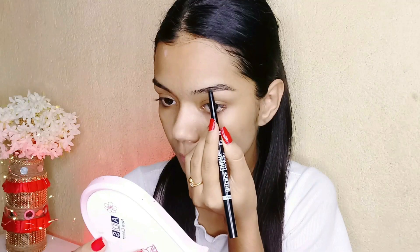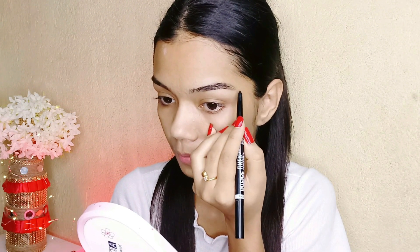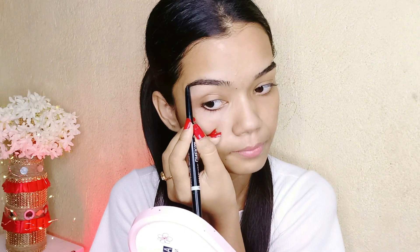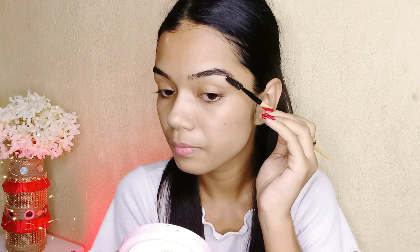For eyebrows I'm using Blue Haven kajal plus liner duo. Because of my eyebrow type, brown color doesn't look good on me, that's why I'm using black color. It fixes well on my face, so you can use it according to your preference.